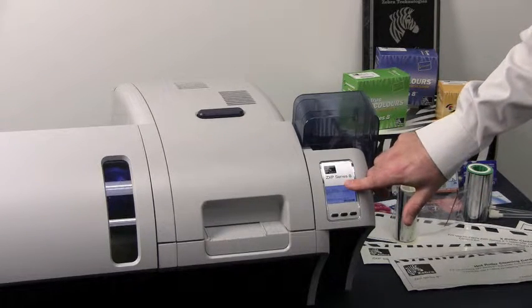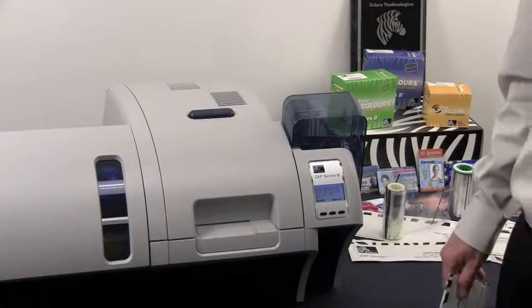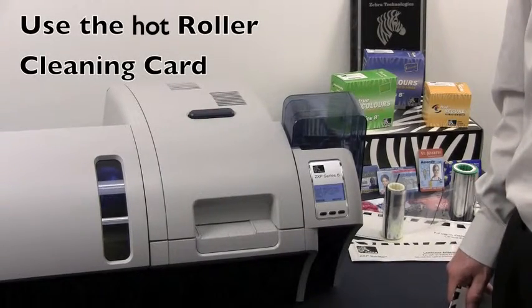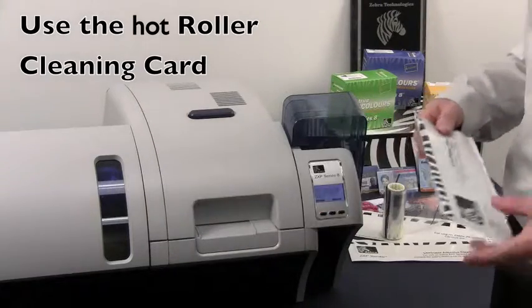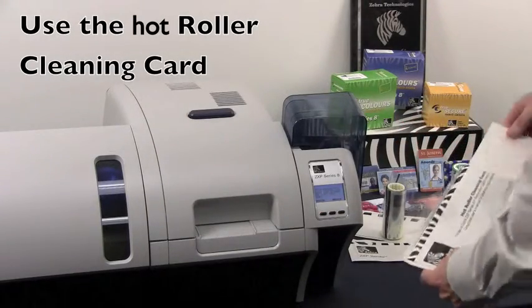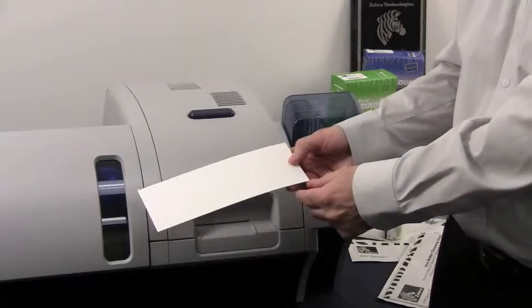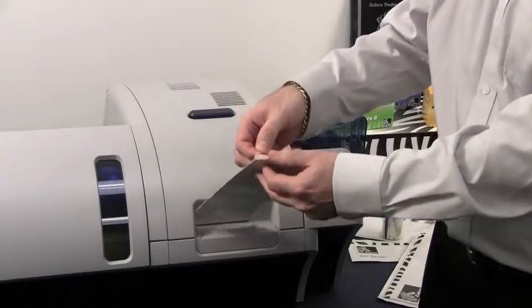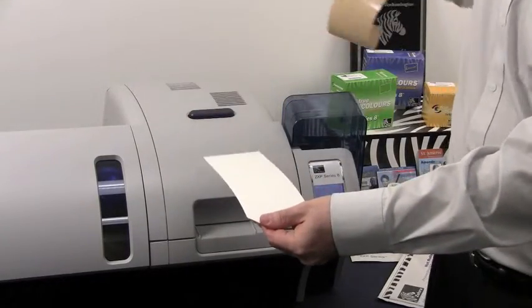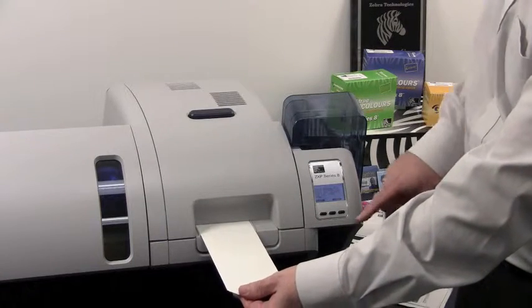We need to wait until the printer has cooled down below 70 degrees Celsius. Now that the printer has cooled down, which can take several minutes, you want to take your hot cleaning roller out of the package. You need to remove the adhesive from the cleaning roller itself. You will find one tab which is bent, and you remove the liner from the cleaning roller. Now insert the card into the front feed slot.